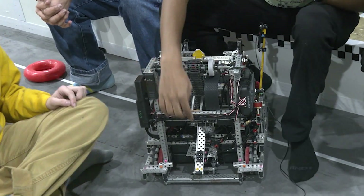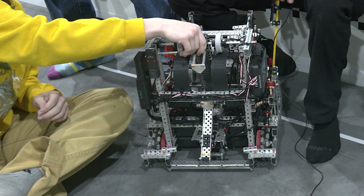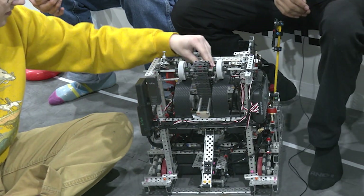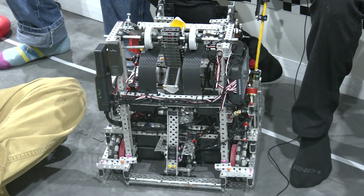Our design is kind of jank — this latch has a lot of leverage, but the problem is that it hits our hooks if the latch is open. So when Carlos runs the intake, it opens automatically, so it never gets stuck.